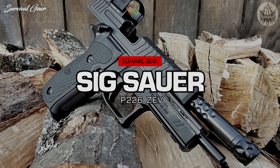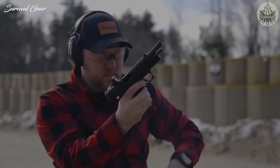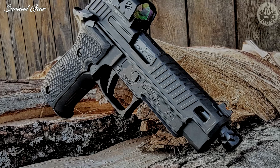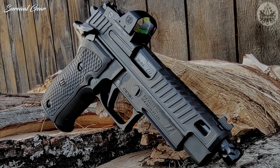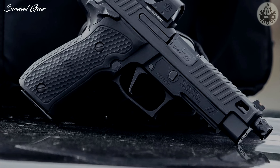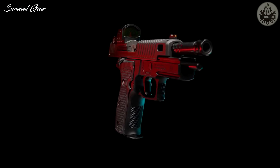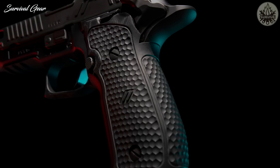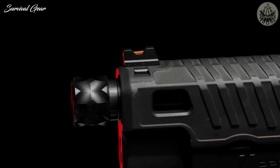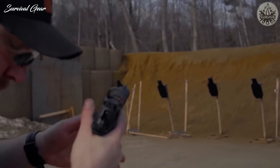The SIG P226 remains one of those iconic arms. Exceptional ergonomics and balance make this full-size pistol easy to handle and a pleasure to shoot. Chambered in 9mm, the P226 ZEV is a single-action-only custom pistol developed with ZEV Technologies to create a truly unique take on the venerable P226 platform. What should immediately jump out for SIG fans is how remarkably well ZEV blended its own style into the classic lines of the P226 — from the flowing lines to the dimpled texture patterns, wonderfully blending function and form. Both optics and suppressor-ready, the P226 ZEV comes equipped with the Romeo 1 Pro mounted to the slide and three 15-round steel magazines.